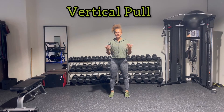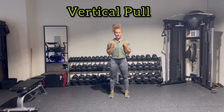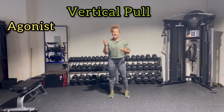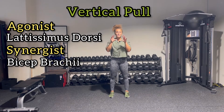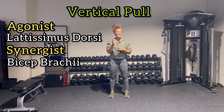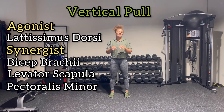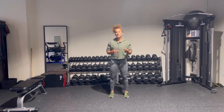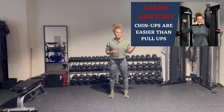Moving on to vertical pull — most commonly we're going to see a chin-up. A supinated grip is going to be more extension, versus a pronated grip when doing a pull-up, which is going to be adduction. Either way, the agonist muscle is going to be your lats. Looking at the elbow, you're going to have your biceps. And when we look at the scapula on the back, you're going to have downward rotation — a tricky one — including your levator scapula, your pec minor, and your rhomboids. If you want to know why a chin-up may be considered easier than a pull-up, check out my other YouTube video describing the difference in more detail.